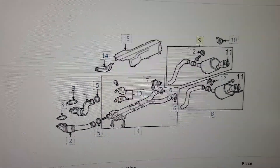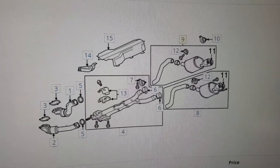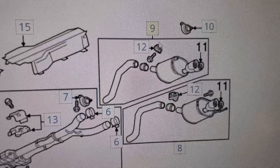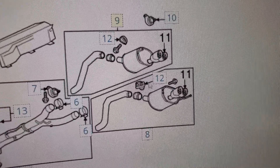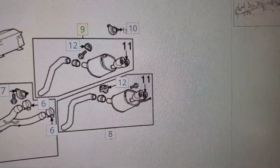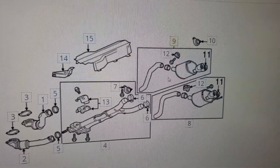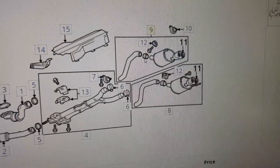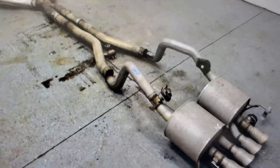I looked up the code — the main one was P12FC — and that code was essentially saying that the right exhaust valve actuator is defective. Looking at the diagram, there's a valve here — actuator number 12 — before the exhaust. There's a left one and a right one, and they're about $200 each. Then after the exhaust there's another valve. The actuator opens and closes the valve; mine says it's stuck in the open position, and that's why I have to fix it.